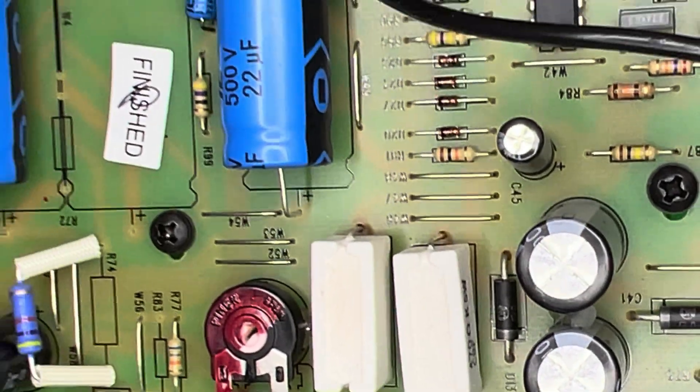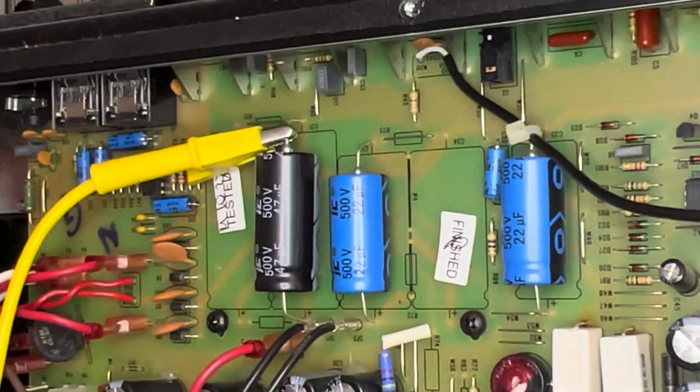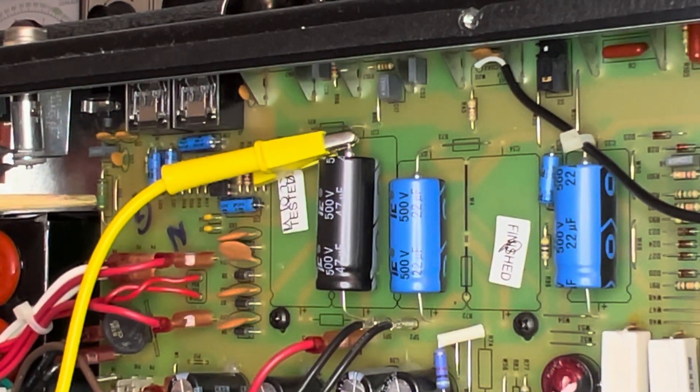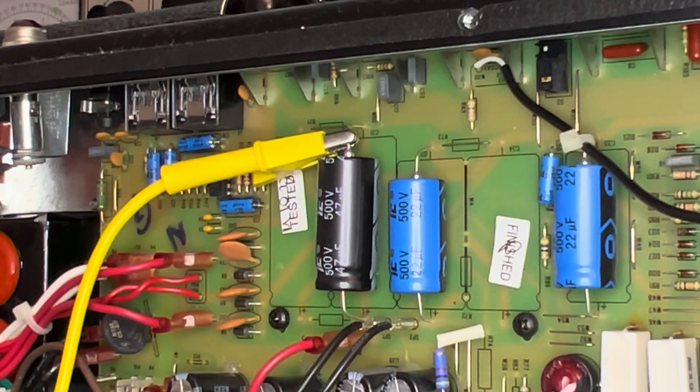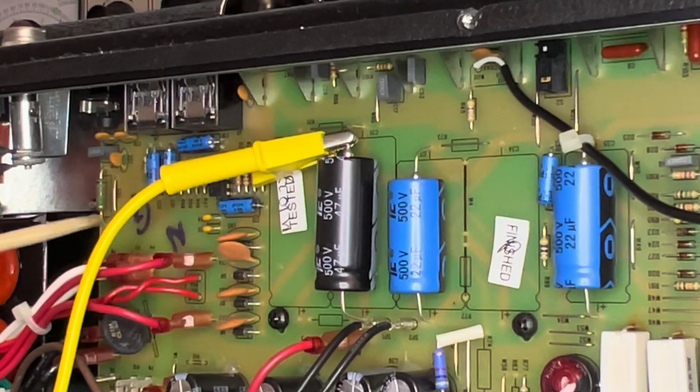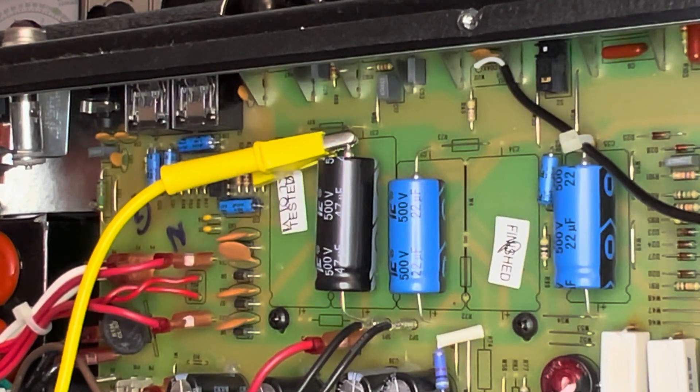There's also another component — it's this guy right here, which is a dropping resistor for the footswitch supply. That also causes a lot of issues. The traces underneath this are incredibly frail and weak, so any sort of overheating just vaporizes them. I'm hoping that's not what we're looking at here.